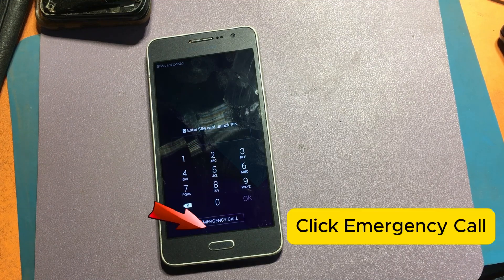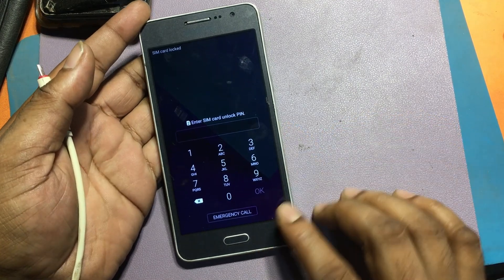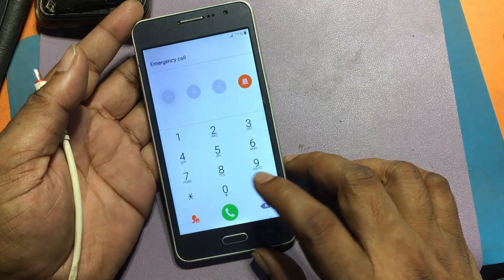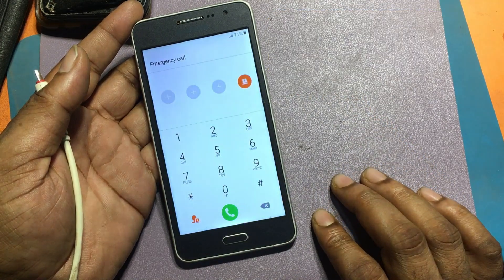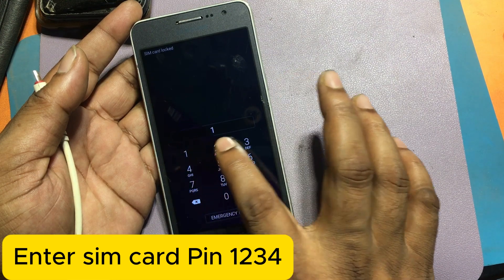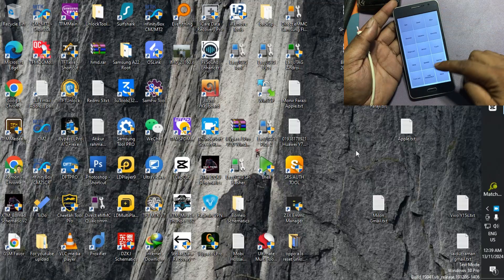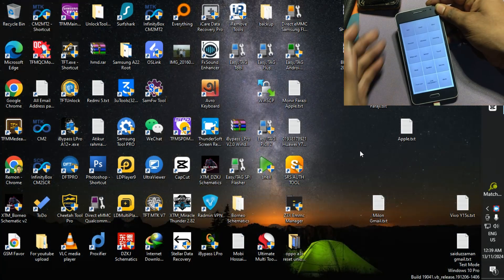Click Emergency Call. Type the code: asterisk, hash, zero, asterisk, hash. Enter SIM card PIN 1234 and press OK. Now the phone has gone into test mode. Connect the USB cable to your PC or laptop.